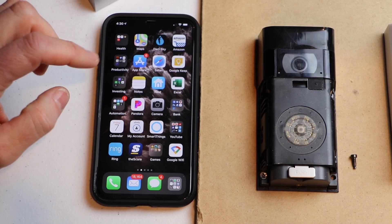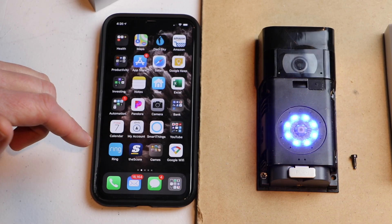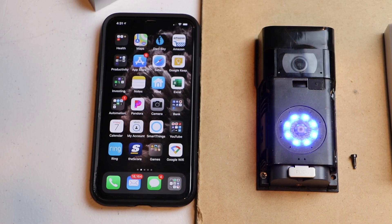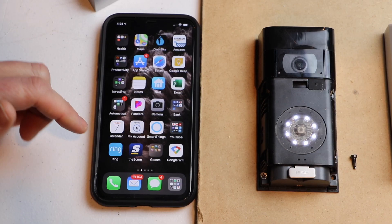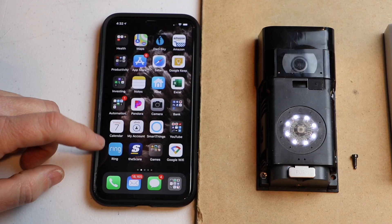Once that's done, I'm going to show you how to remove the doorbell from your account. If you're going to be selling it, want to return it back to the store, or if you want to gift it to a family member, it's a good idea to do this. Okay, so now we're reset — now we're going to remove it from our account.